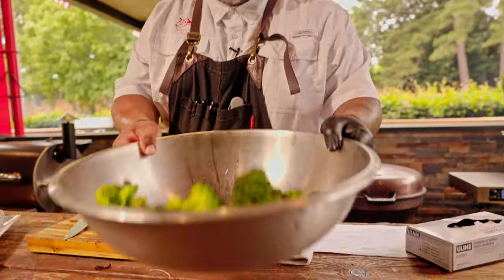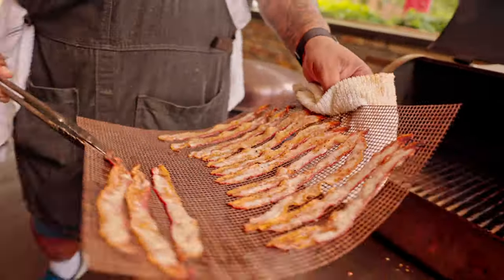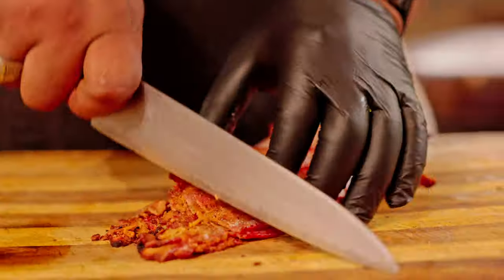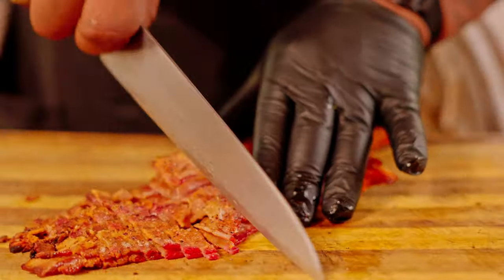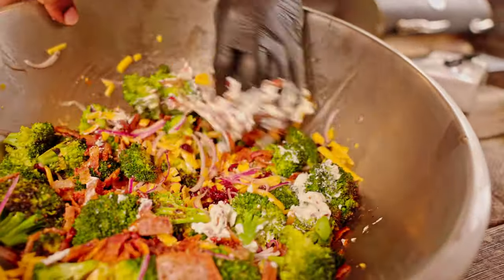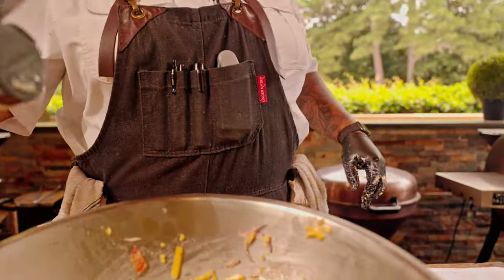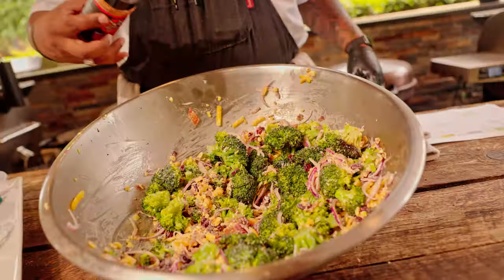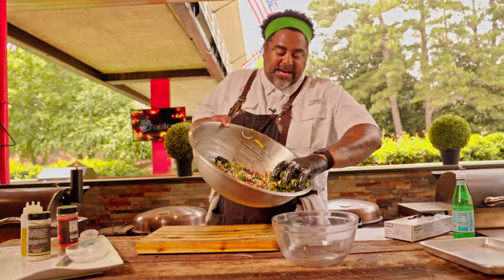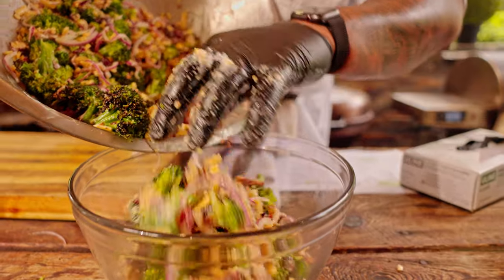We're gonna give it a little toss. It's bacon time — time to cut some bacon! Now we're gonna add our Greek yogurt to the mix and get in here with our hand. You want to mix till everything is well incorporated. We're gonna season it with a little bit of Chef Greg's four-letter rub, one more time with some Heifer Dust, one more mix with our hand. Into the glass bowl it goes. Now you're gonna let this salad chill out in the refrigerator for about 20 to 30 minutes before you serve it.